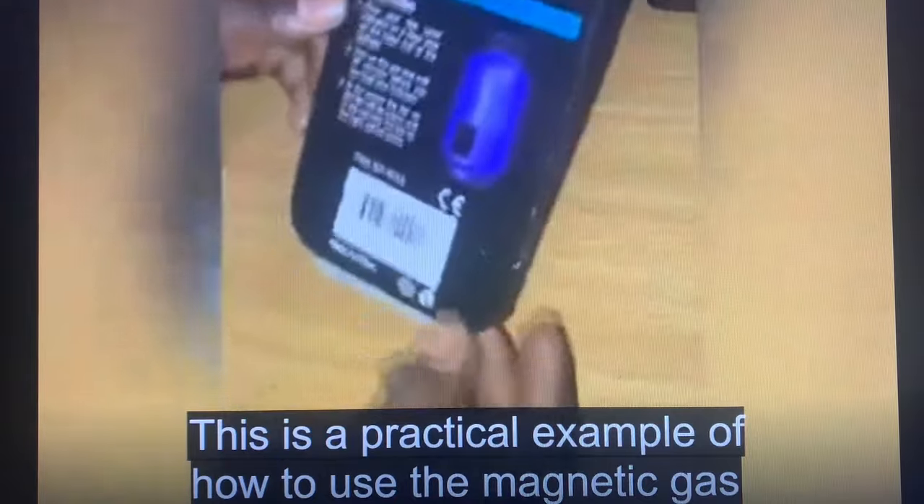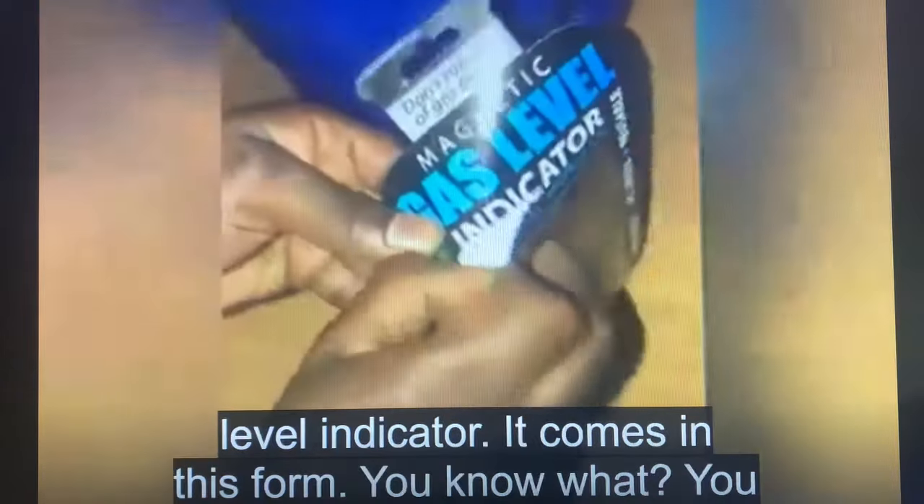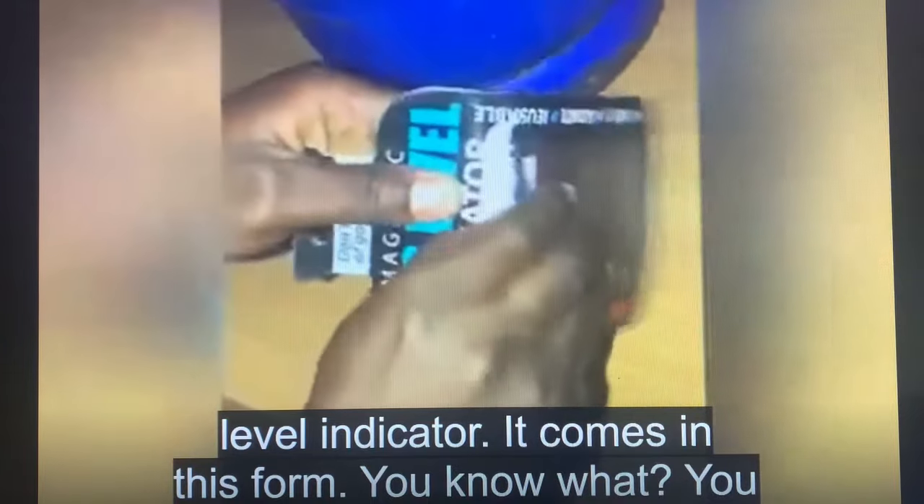This is a practical example of how to use the magnetic gas level indicator. It comes in this form.